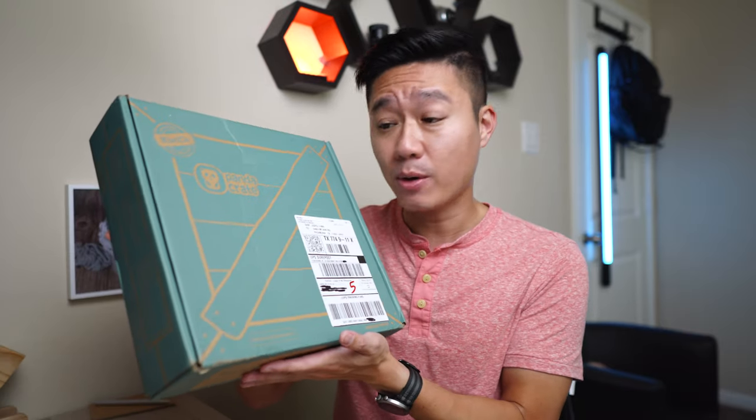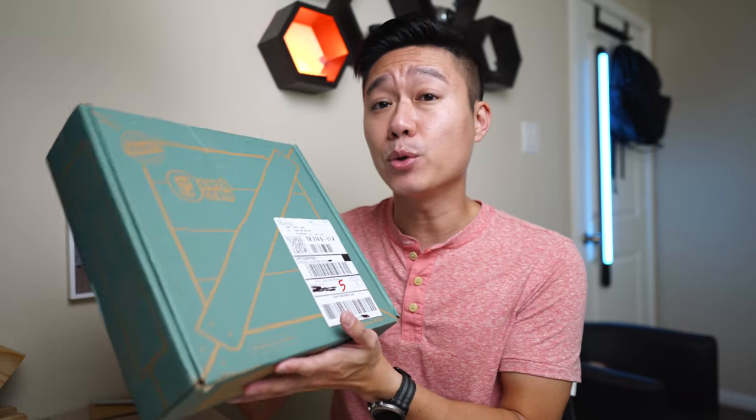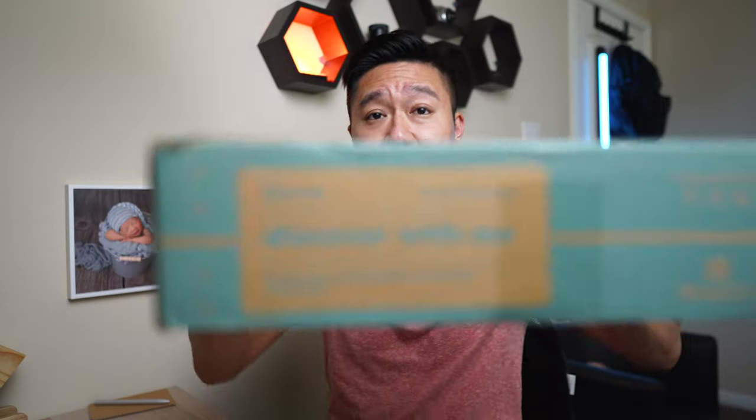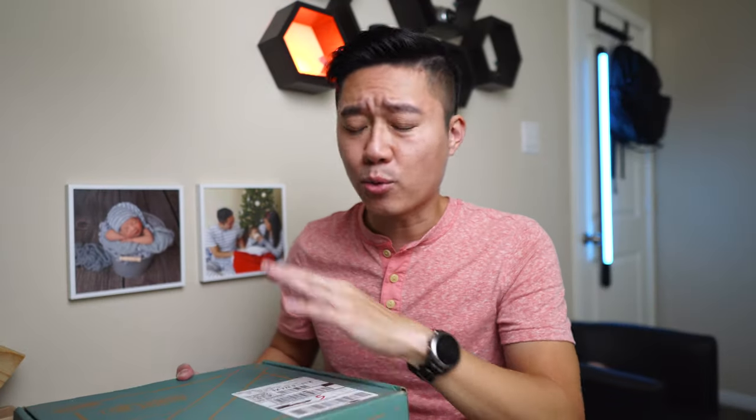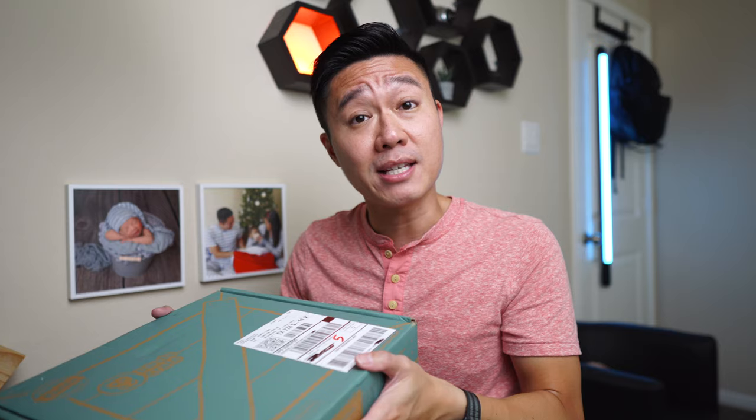Today I have with me the latest Panda Crate and I'll be unboxing it and reviewing it. The one in this video is the Discover With Me box. It does say for 18 to 24 months, so as usual it's a pretty large range. Let's go and see what's inside here.